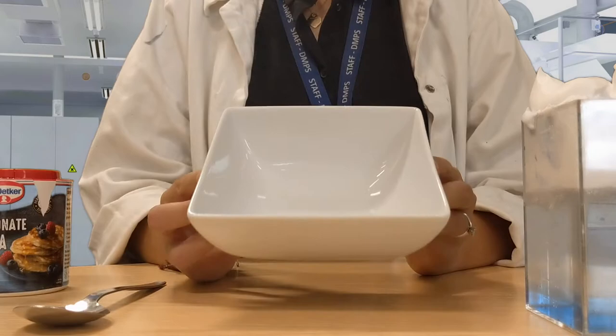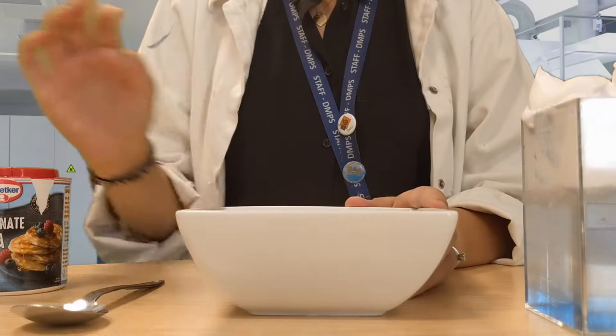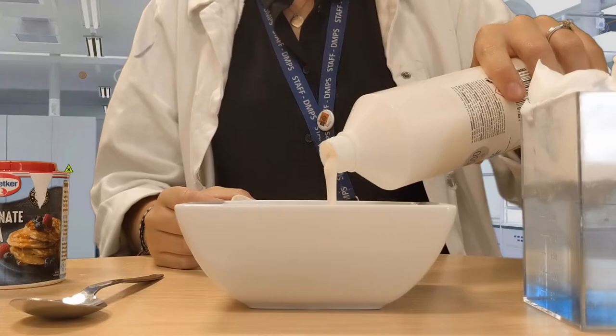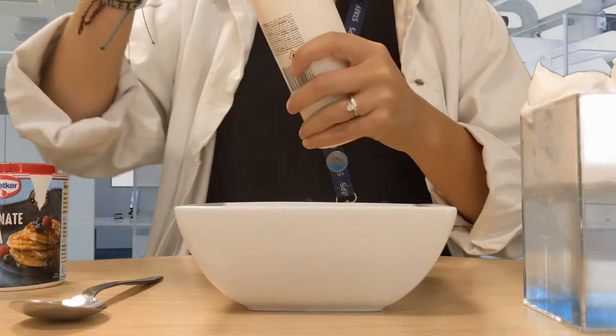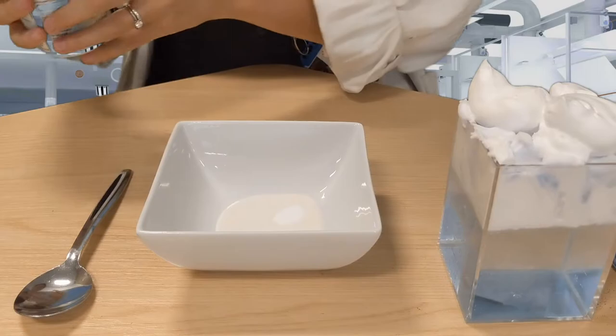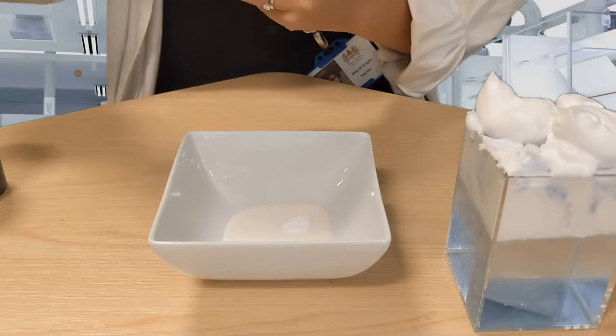I'm going to make my slime in a bowl, so you will probably need one of those as well, because you don't want to make too much of a mess. We're going to start by putting the glue in — about 50 millilitres of PVA glue. Then add about half a teaspoon of your bicarbonate of soda and a tablespoon of your contact lens solution or saline solution.